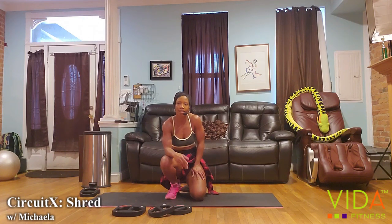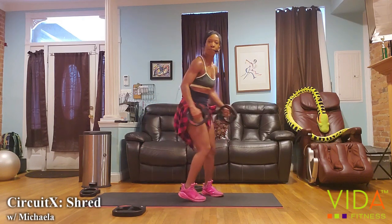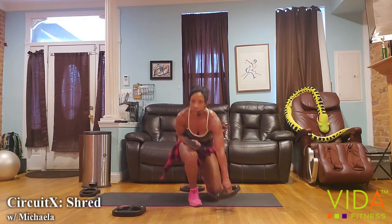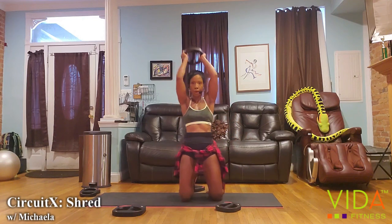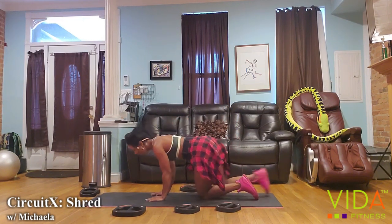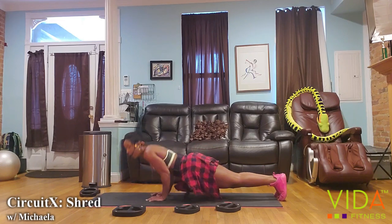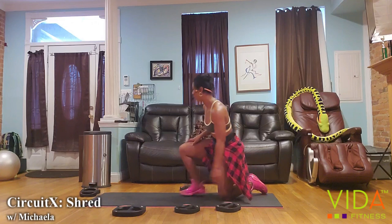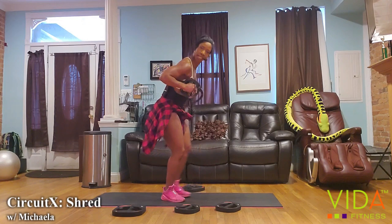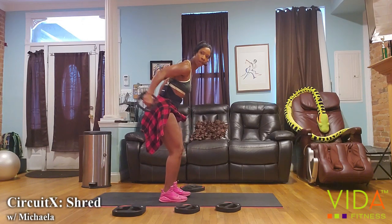We're going to move into the tricep sequence. Pick up your lightest weight. We're going to do standing or kneeling triceps kickbacks — as an alternative, you can do standing or kneeling overhead tricep press. Then we're going to do a round of triceps push-ups with elbows in super tight. For technique: elbows are high, these weights travel from 180 to 90 — from the hip up to the ceiling.